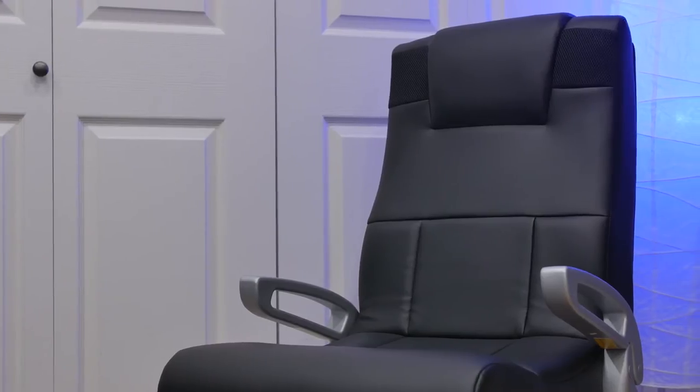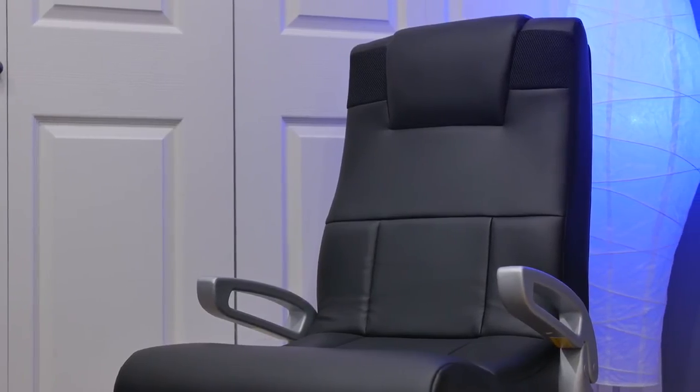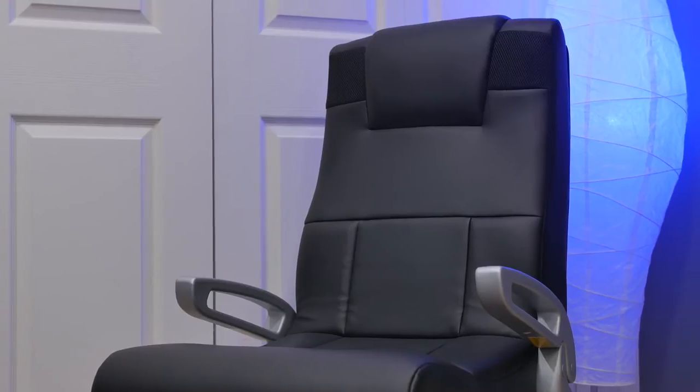What's up everyone, it's Justin here and today I've got a review of the X Rocker chair with stand for the Best Buy Canada plug-in blog. This is a chair with speakers built in and is great for people who want to just listen to music or people who want to connect this to their game console for a more immersive experience.